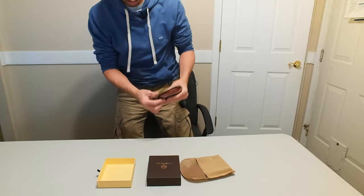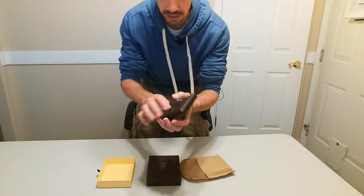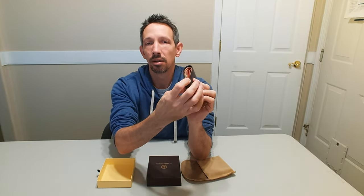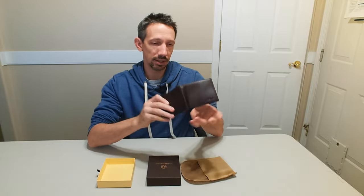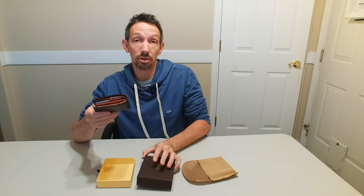It's nice and comfortable — the edges are soft so when you put it in your pocket nothing is poking you. The leather is nice and supple, and obviously the more you wear it the more it'll get broken in, as leather does. The corners are pliable, nothing poking you — just a nice comfortable wallet. It definitely looks like decent quality and it has RFID blocking capability. If you're looking for a nice wallet, this one seems pretty legit. Thanks so much for watching and have a great day!